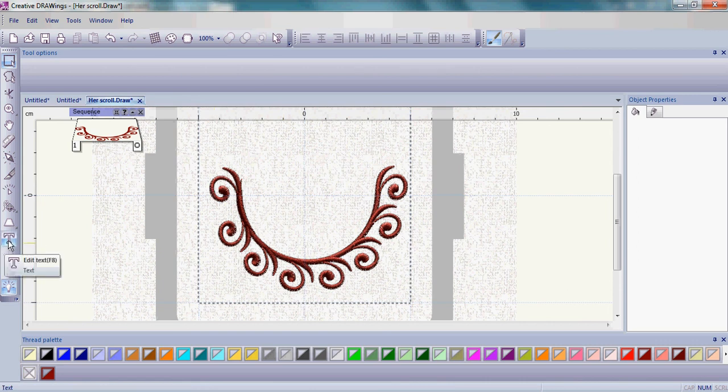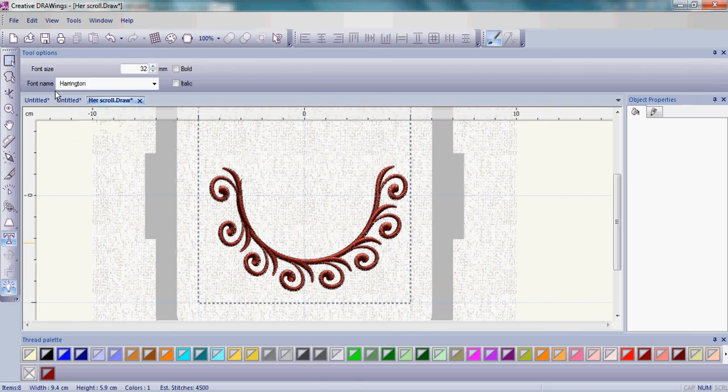Go back to the edit text tool on the left-hand side and click Edit Text. This time the font we're going to choose is Harrington. Because Creative Drawings uses the fonts on your particular computer, you may or may not have Harrington — if you don't, just choose another font. Choose a font size between 32 and 35 depending on the shape of your arc, then click Bold. Bring your mouse into the work area in the middle of your arc and type in 'hers'.